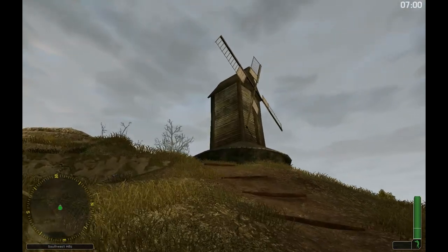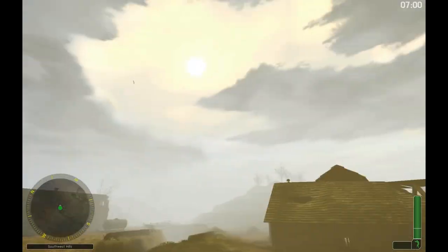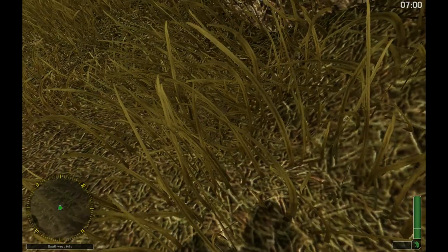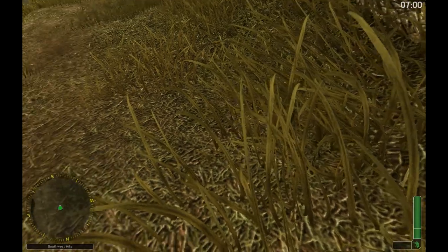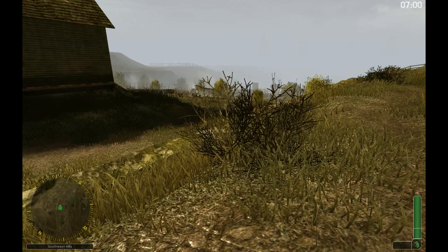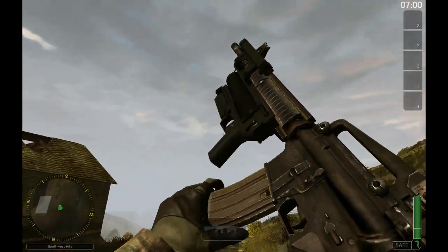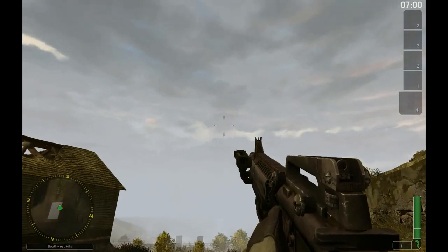Let's check the windmill. Blades of grass — you can tell the difference in quality. Here are your branches. Look at the rifle. There she is — as you can see, my HUD, everything's there.